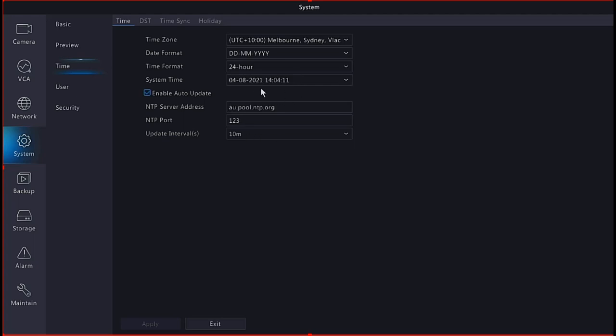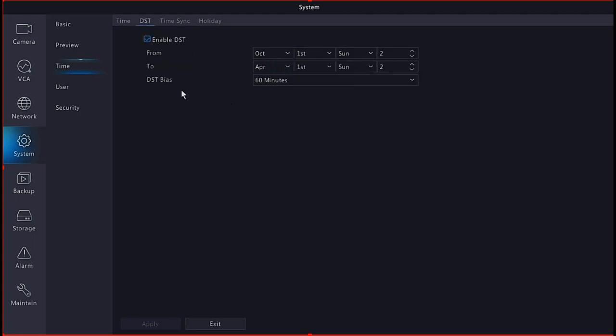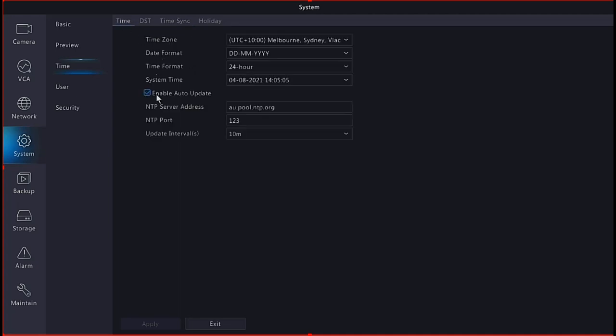Also very importantly, depending on your location you need to set daylight savings time, since the NVR is set to a world clock. In Melbourne, you need to enable daylight savings - Queensland is different. Melbourne daylight savings runs from October (first Sunday at 2am) to April (first Sunday at 2am) when the clock goes back an hour. Make sure all that is set and hit Apply. The time sync then applies to the cameras as well, so the NVR and cameras will be exactly the same time, which greatly assists with playback.